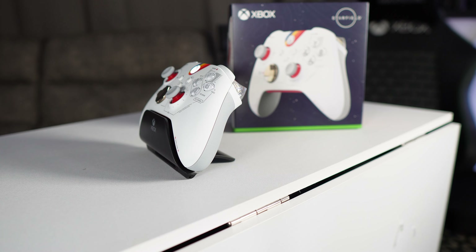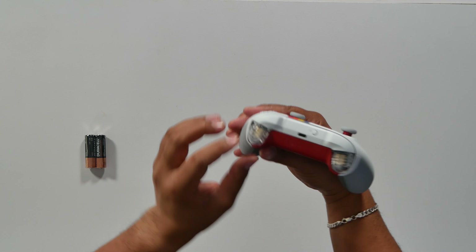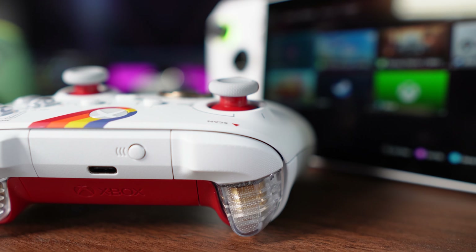I love the grip — you do get the rubberized grips here. The triggers are see-through. You can actually see the rumble in the triggers. That is so cool.